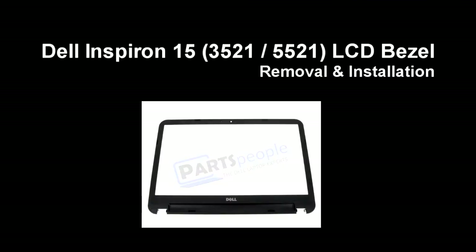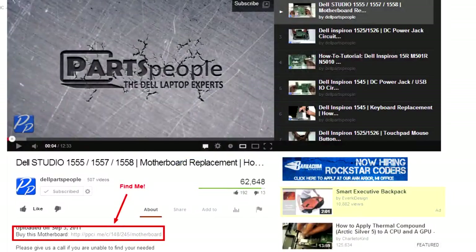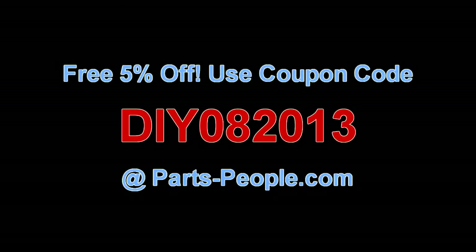This video will show you how to remove the LCD bezel on an Inspiron 15 3521 5521. Check the links in the description below to find parts for this laptop. Partspeople.com offers 5% off to do-it-yourselfers with this coupon code.